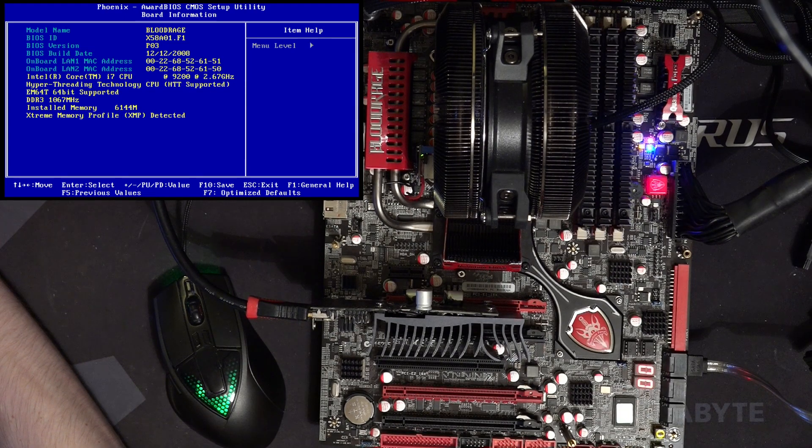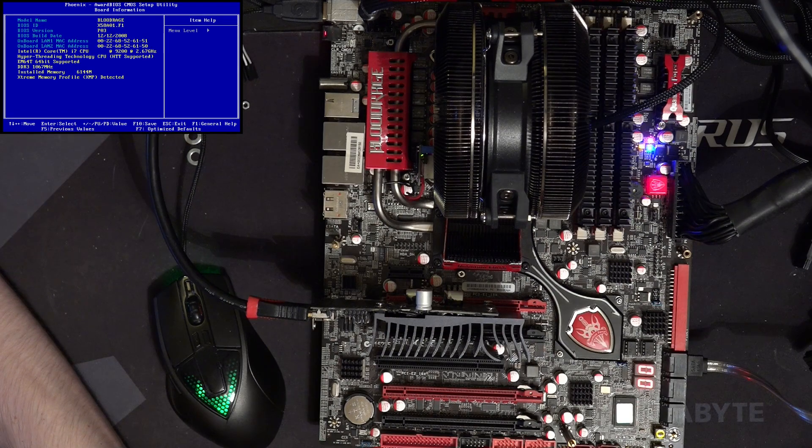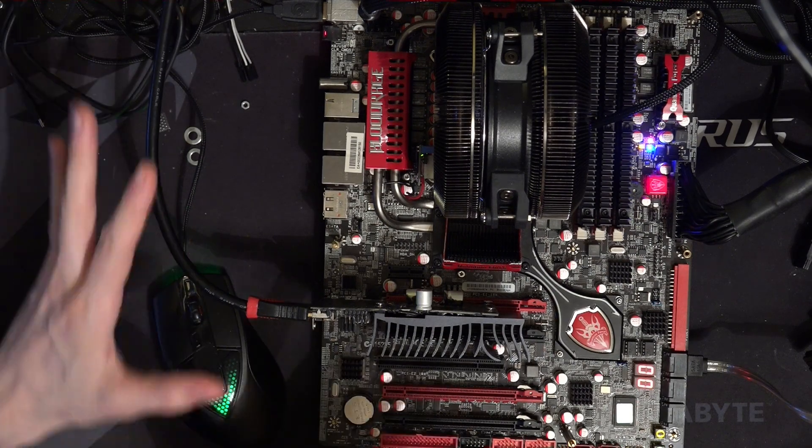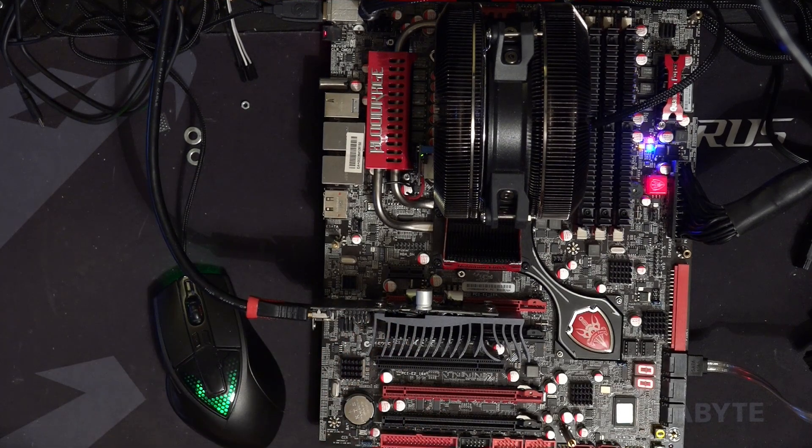I got this thing on eBay for 15 quid. It's what I would consider a sort of novelty X58 motherboard — it's got a really funky V-Core VRM — and it was broken, which is why I got it for 15 quid. I was like, grab it, see if I can fix it. And fix it I did! It does run now, so that counts for something.